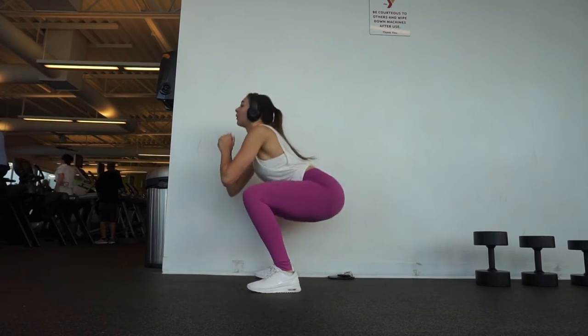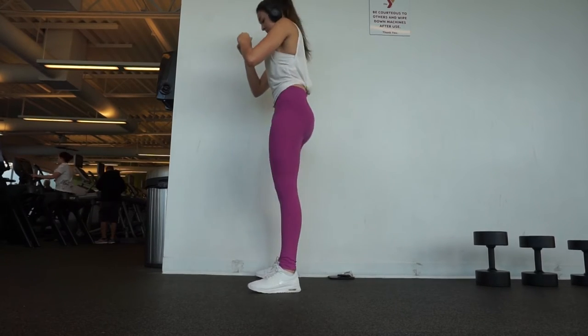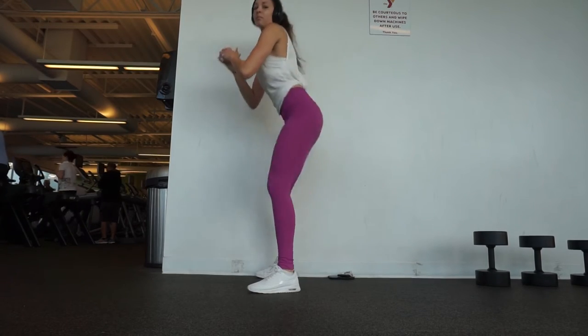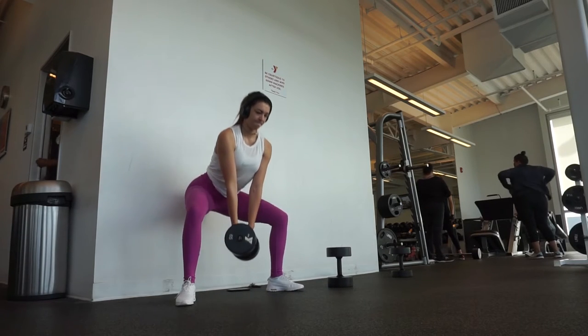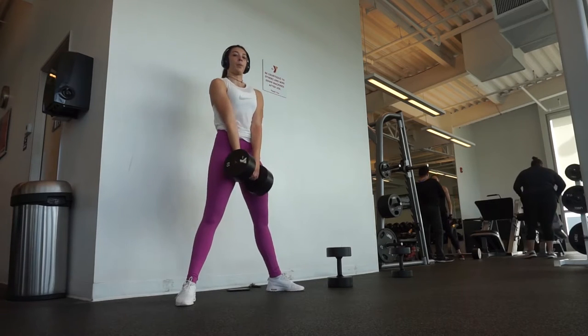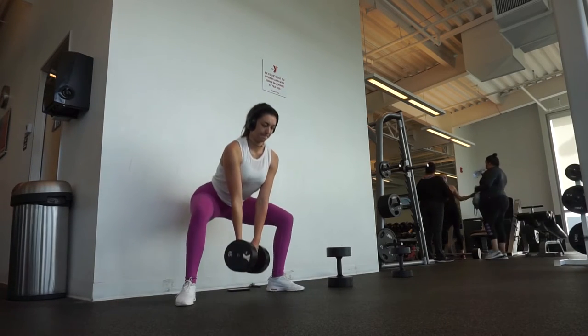Welcome back, guys. For this lower body workout, I started off with three sets of 15 bodyweight squats to get warmed up. As you can see in the previous clips, I went ahead and did 10 minutes on the spin bike and then did some quick stretches to get warm because I was feeling a little tight.